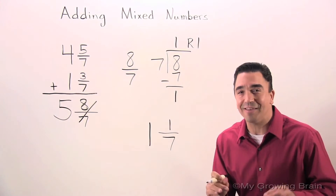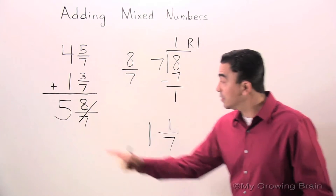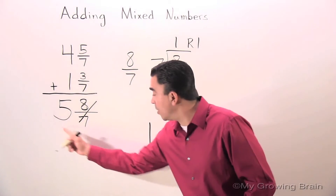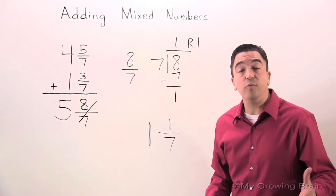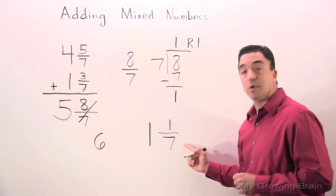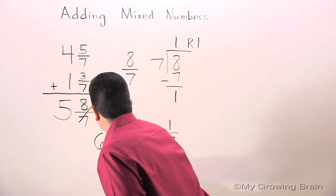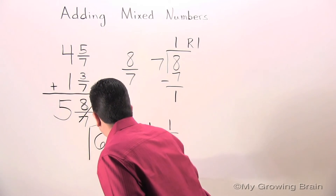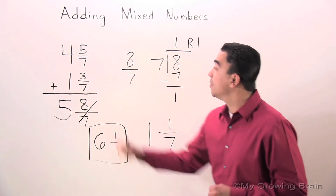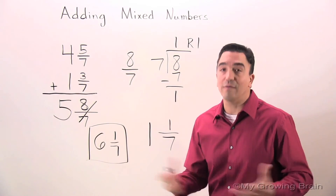But we're not done yet. We have 1 and 1 sevenths — don't forget the 5. So let's add both whole numbers together: 5 plus 1 is 6. Our fraction is 1 seventh. So 4 and 5 sevenths plus 1 and 3 sevenths gives us 6 and 1 seventh.